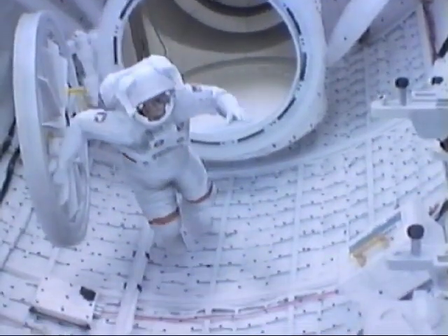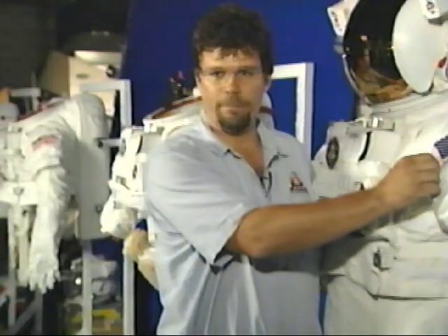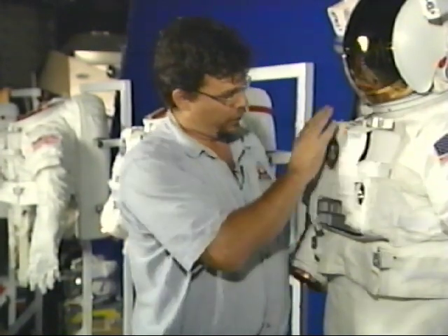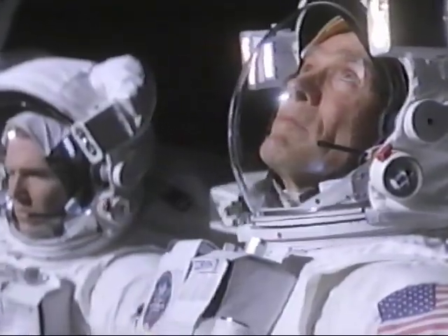Our suits have the exact same outer fabric — it's called ortho fabric, it's woven Teflon. It's nice because you can cook muffins on them and they don't stick. All of the controls, all of the proportions, everything is almost a blueprint. As a matter of fact, some of our pieces could interchange with the real components — they're that accurate. They're considerably lighter because we don't have the life support systems in them, but generally they're visually and dimensionally right on the money.